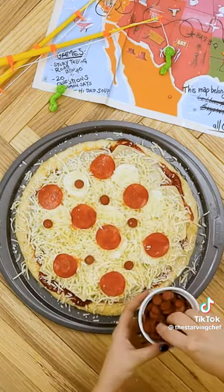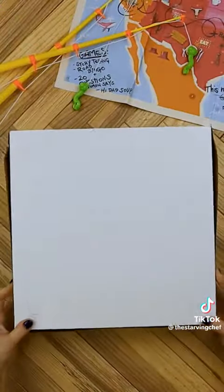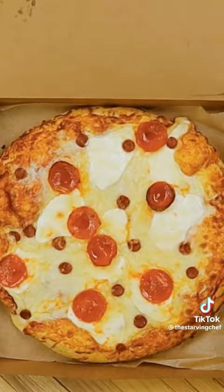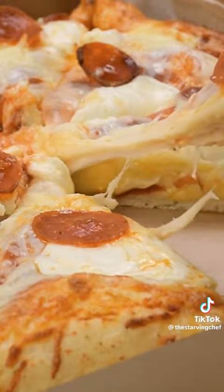Finally, we'll toss on some pepperonis to make this pizza look like it came straight out of the hotel room at the Neptune Inn. Pop the pizza into a preheated oven and bake until bubbling. This pizza from the Goofy Movie really set high expectations for takeout pizzas in the 90s.